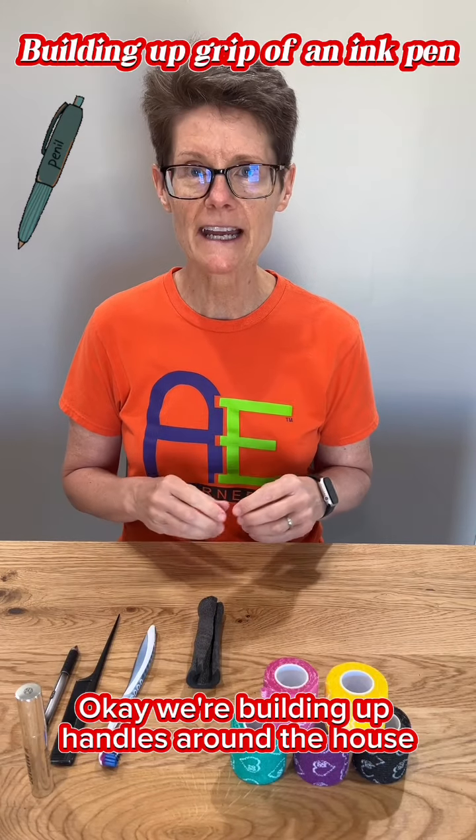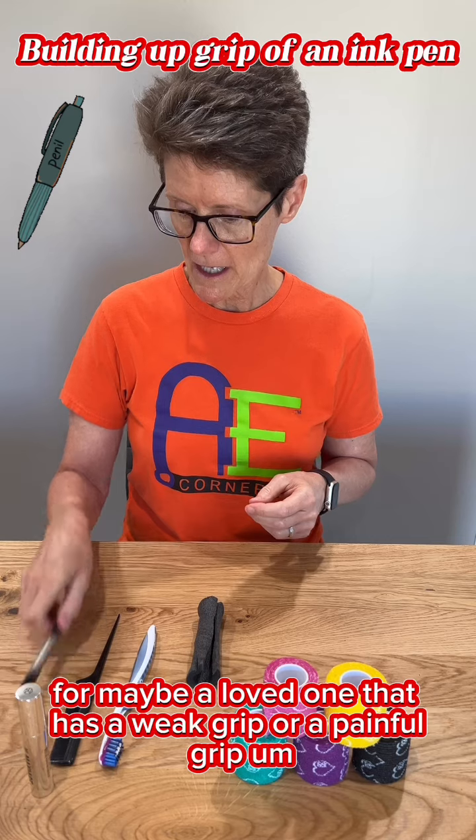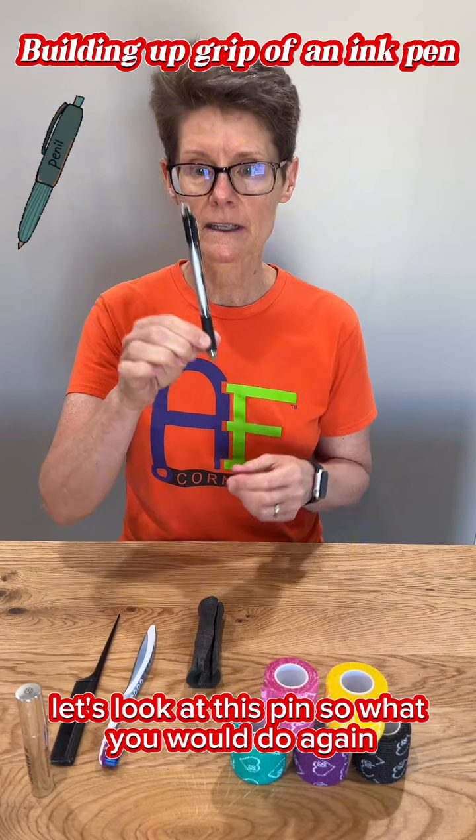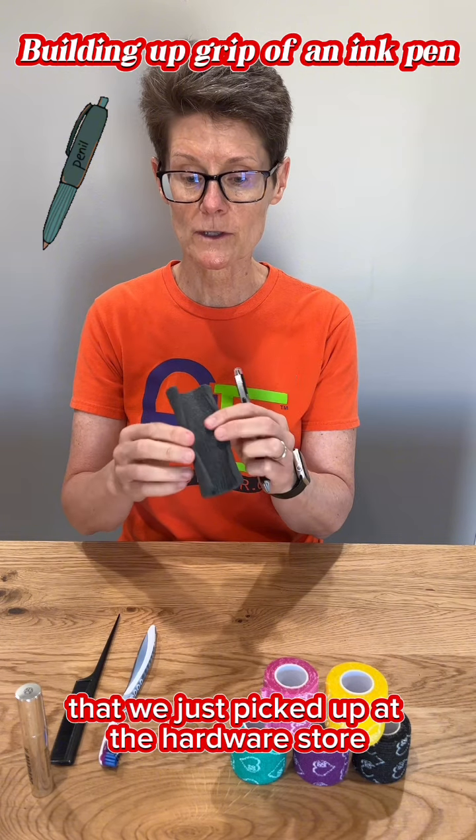We're building up handles around the house for maybe a loved one that has a weak grip or a painful grip. Let's look at this pin. What you would do is get some pipe insulation that we just picked up at the hardware store.